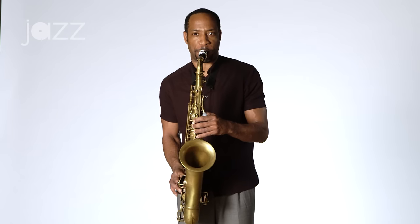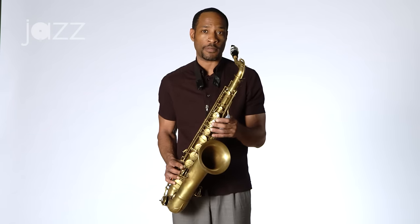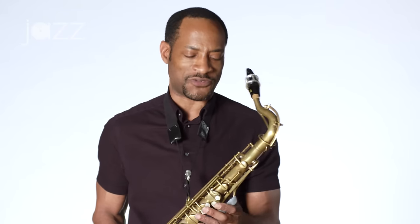For example, you can play your scales in groups of two notes, or three notes, or four, five, six, and seven.